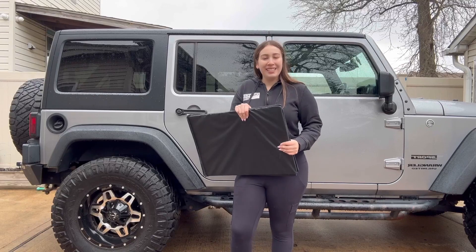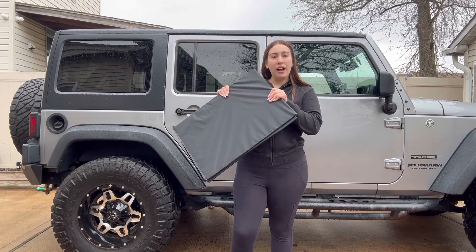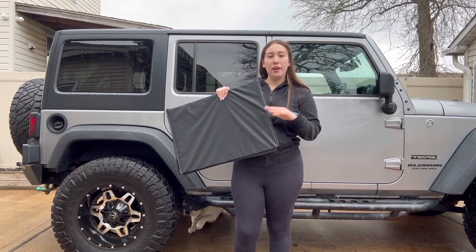So I will show you the installation. Hope you guys have enjoyed this product. Thank you so much. Bye.